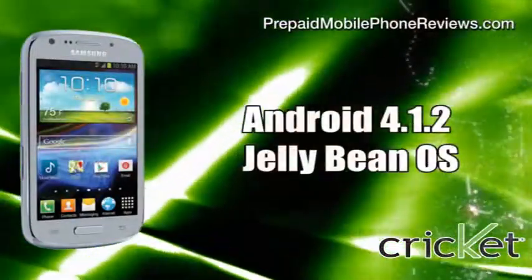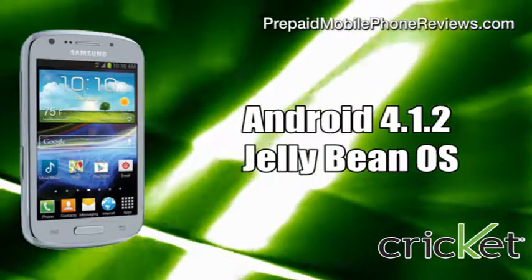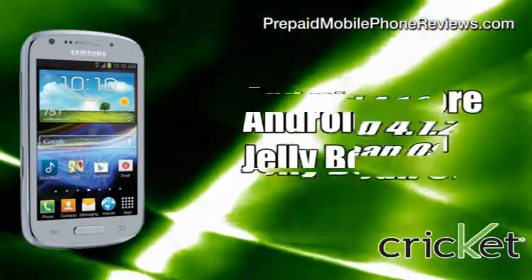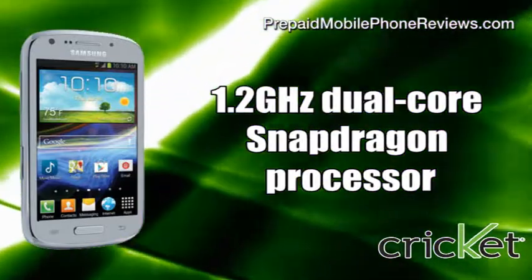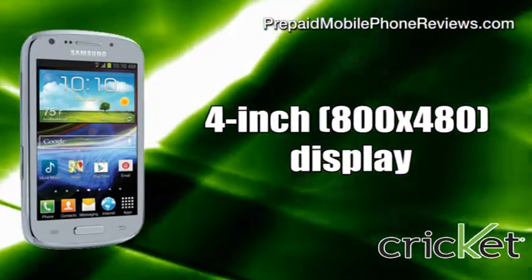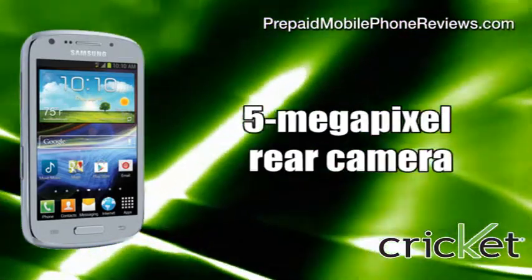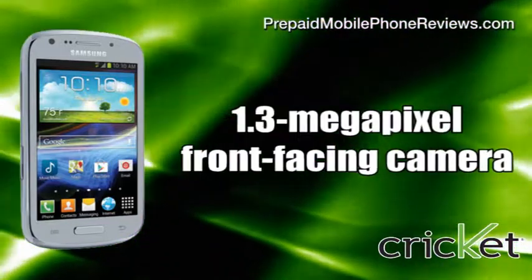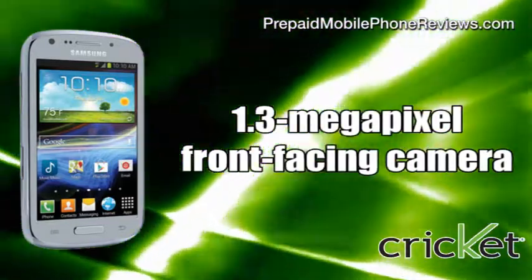Besides LTE connectivity, the Samsung Galaxy Admire 2 features Android 4.1.2 Jelly Bean, a 1.2 GHz dual-core Snapdragon processor, a 4-inch 800x480 display, a 5-megapixel rear camera with 720p video recording, and a 1.3-megapixel front-facing camera for video chatting.